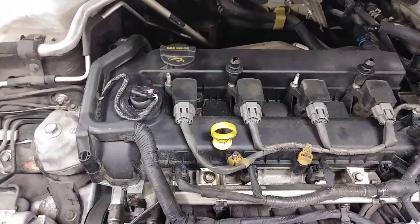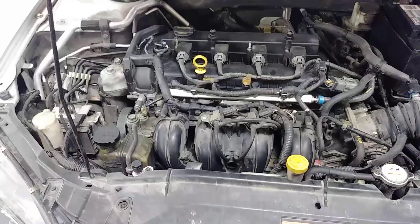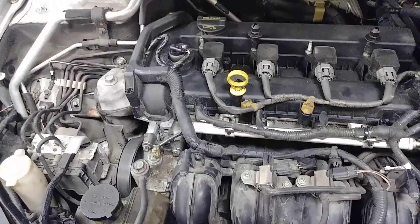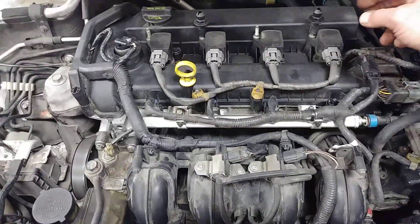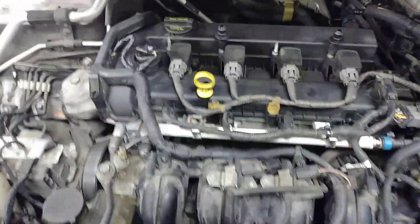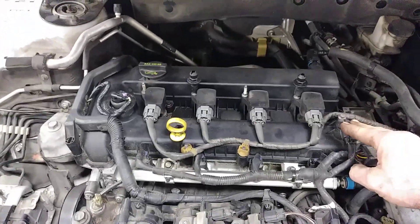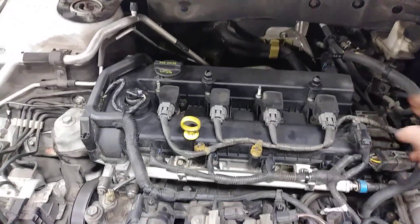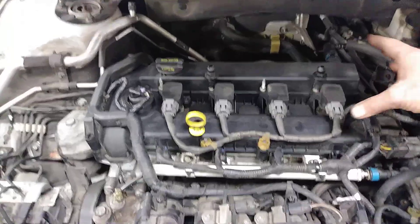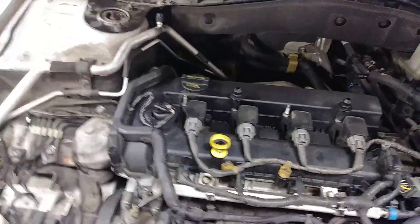It worked great — I'd do it again. My conclusion after doing two of these swaps across two different years, with slightly different challenges on each: on the first one I had to swap the intake cam timing cog and I wired in two coils, running the Fusion coil, and ran the Fusion valve cover. On this newer one, I didn't need to do the timing cog swap, but it did have a different cam sensor than the Mazda 6, so I left that one in.